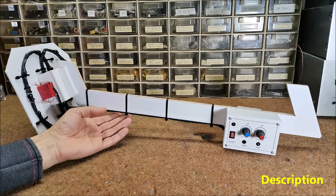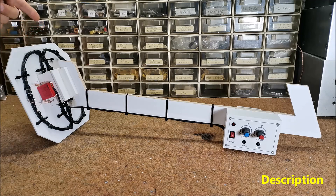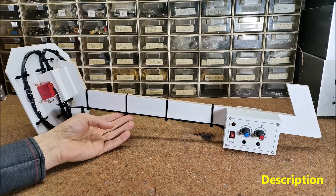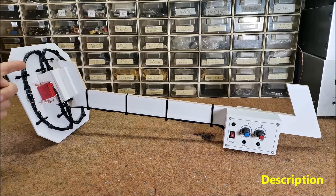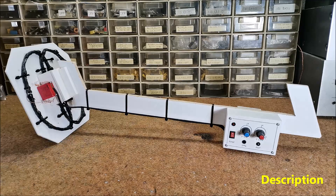The induction balance principle uses two coils arranged in such a way that there is virtually no inductive pickup between them. A modulated signal is fed into one. When metal is nearby, the electromagnetic field is disturbed and the other coil picks up a considerably higher signal.